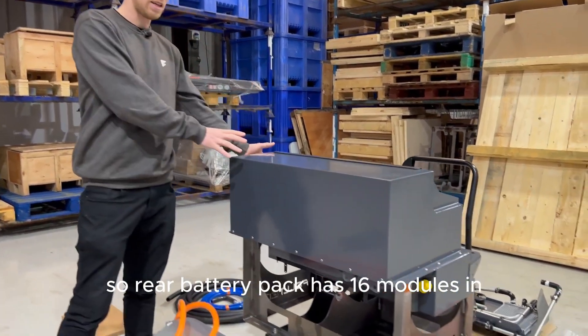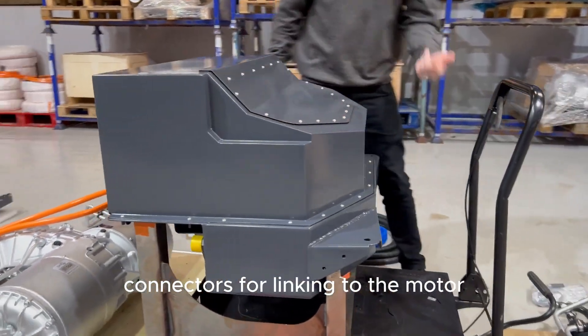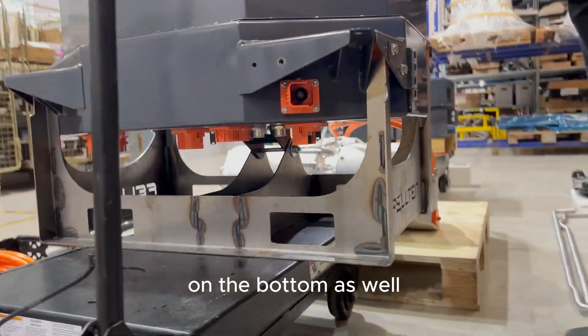The rear battery pack has 16 modules and also has an Orion Master BMS, all of our contactors, all the HV connectors for linking to the motor, to the front pack, and for the CCS connectors. There are also coolant line fittings on the bottom as well.